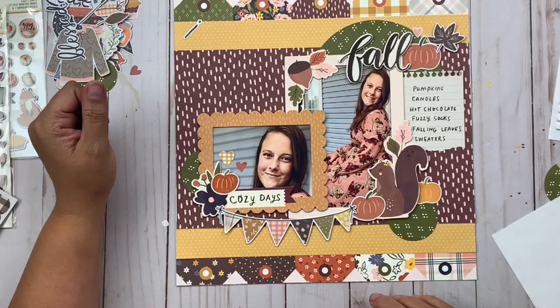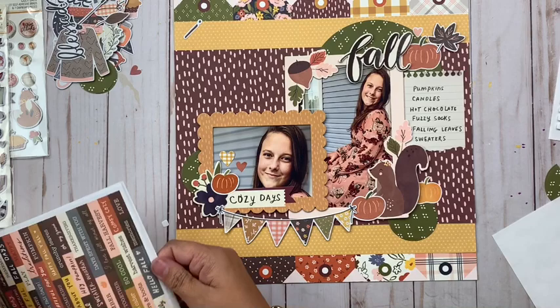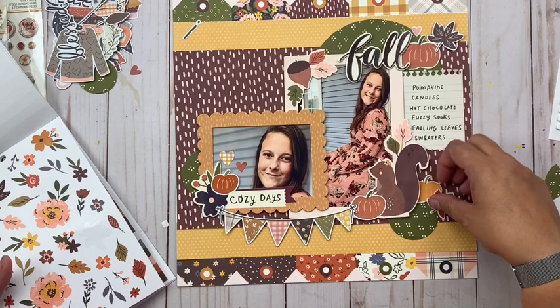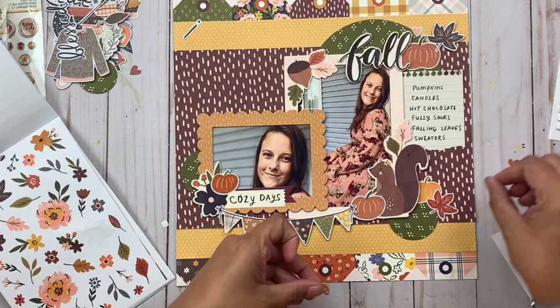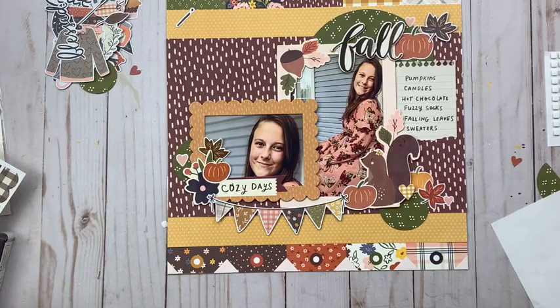Probably the biggest challenge today was the title — first deciding what to use, then building around it without adding so much that it took away from the rest of the layout, but still giving it enough to draw your eye in. I'm also bringing in some hearts and playing with where those land. I'm also adding a banner at the bottom — I don't use a lot of banners on layouts, so I was pumped that this one looked good and I could make use of it.